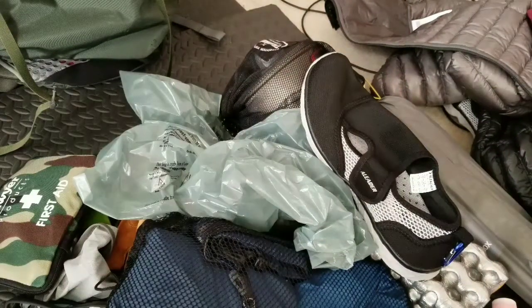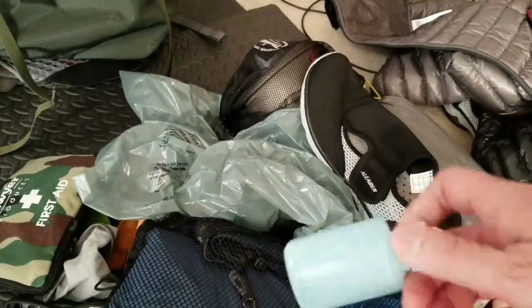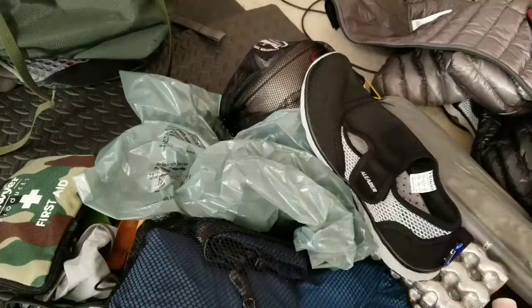Something that everybody says is a waste: camp soap. I don't know if I'll ever use it, it doesn't add that much weight, but I threw it in just for grins.